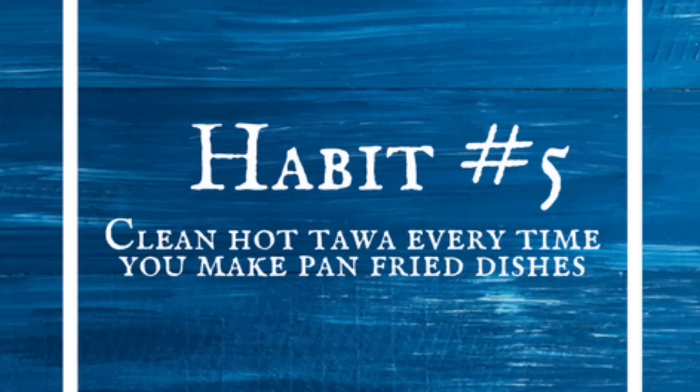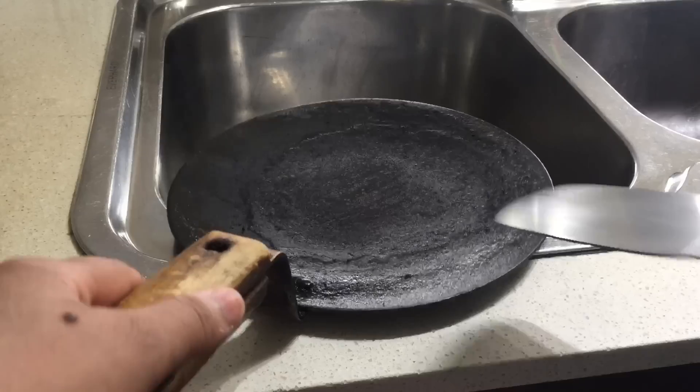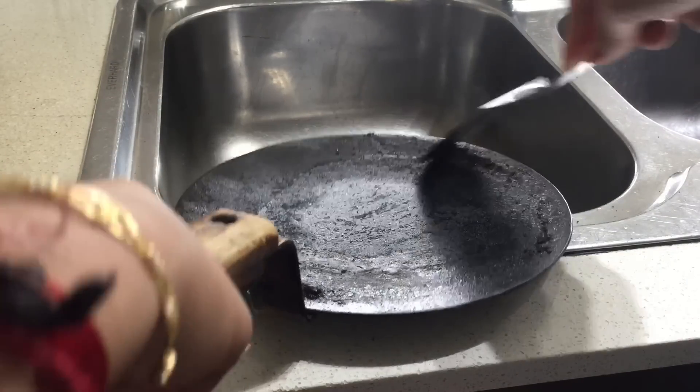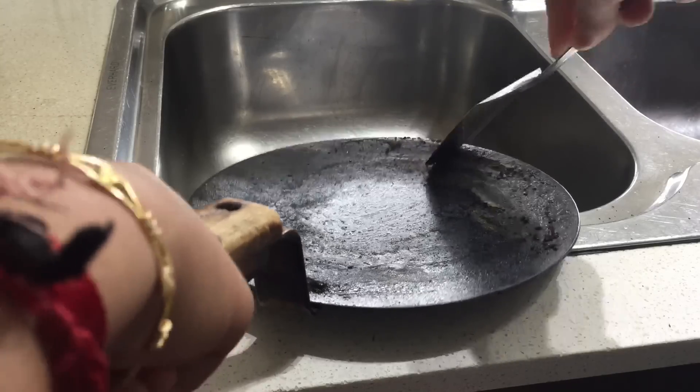Scrape the hot tawa every time you make pan-fried dishes. Whenever you make pan-fried dishes such as parathas and dosas, scrape the hot tawa immediately with a spatula and wash it later. You will never have layers of carbon covering your tawa.